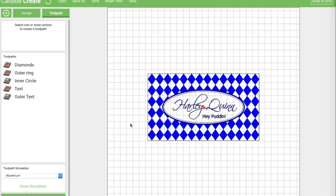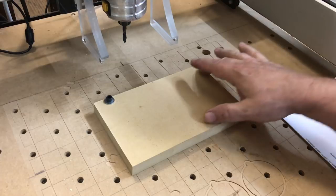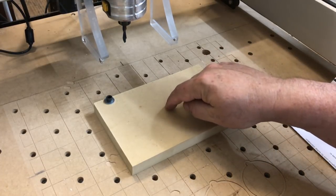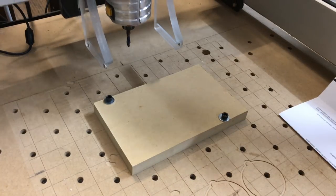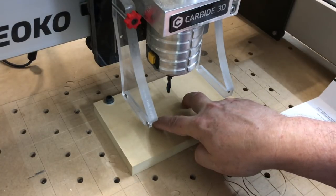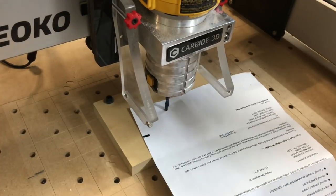Now we're going to cut out a little template that we can use to hold our card stationary while we do our carve. This is a block of three-quarter MDF that I've got bolted down, set up to be approximately in the center of where the machine thinks the center of my waste board is. And if I hit rapid position for the center, you'll see this — since my cutout for my card is centered on this, we know that we agree on what center is. Now all I have to do is set my Z axis and we should be ready to go.